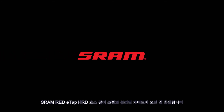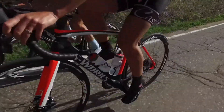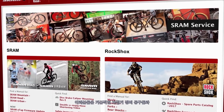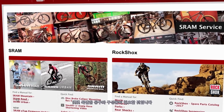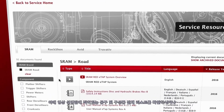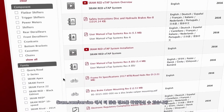Welcome to the SRAM RED eTAP HRD Hose Shortening and Bleed Guide. You will need common bicycle maintenance tools as well as some specialty tools and supplies. View a full list of tools and supplies in the video description below, or go to sram.com/service for more information.